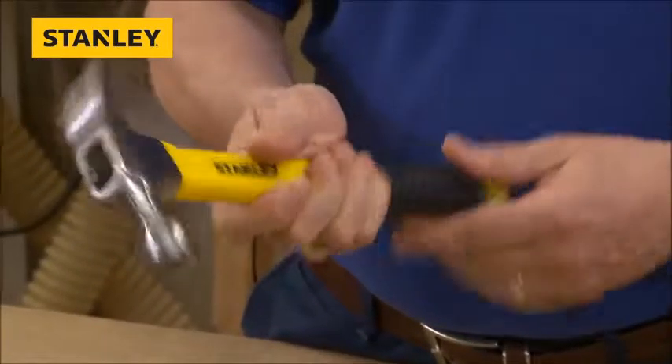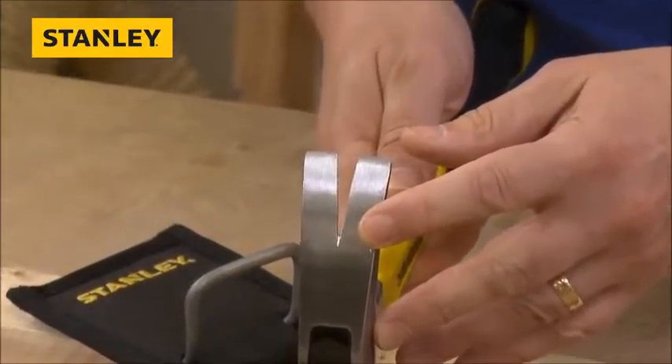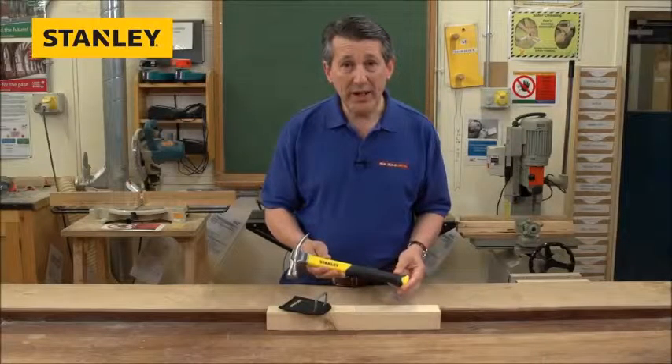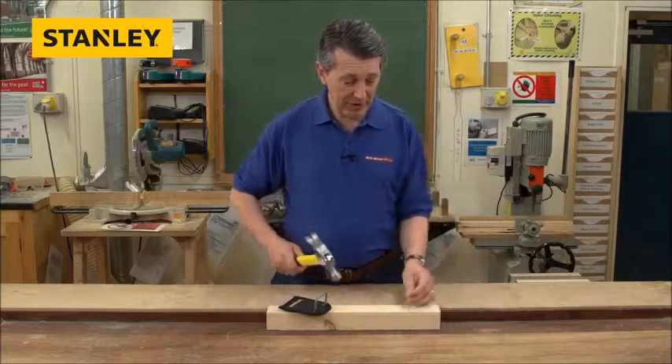Really nice. Beautiful claw on it, as we can see. The claw on there is for pulling out nails, getting under things, just to lever things up. 16oz weight, but packs a really big punch, as you can see. Very straightforward.